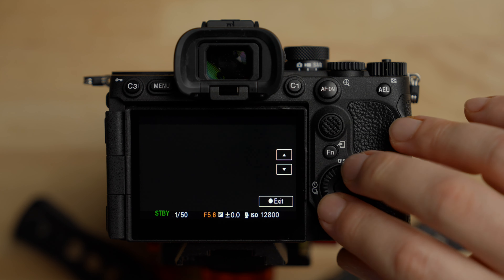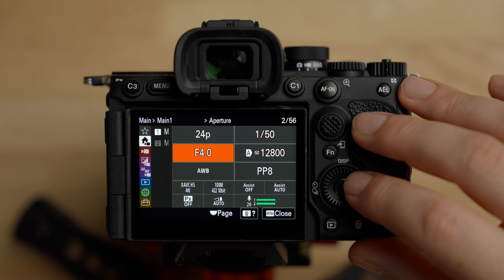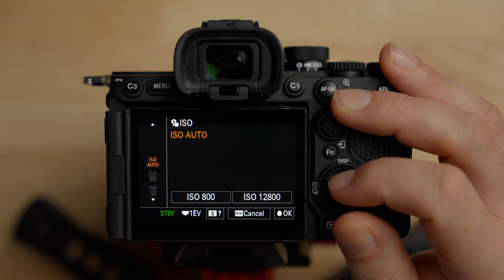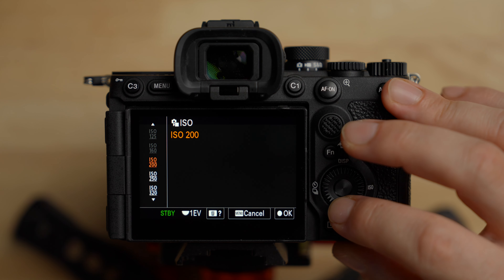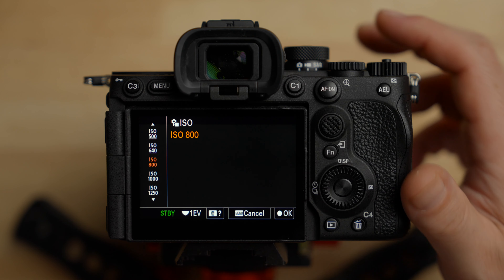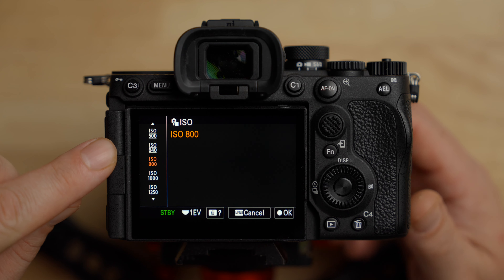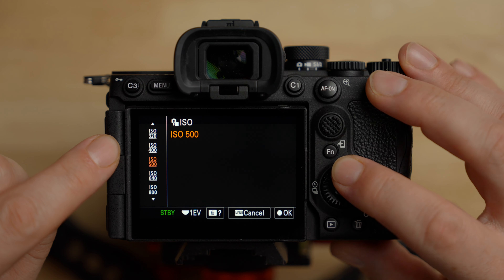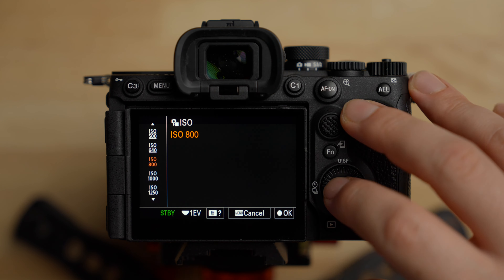You can always tell the base ISO in Sony cameras because the ISOs below it have little lines above them — so 500, 640 are all below the base ISO of 800. Make sure you set that to ISO 800. For white balance, I don't use auto white balance because it's a nightmare when you're grading and you should learn to set white balance manually. I'll set it to sunny right now, but there are custom white balances and you can set Kelvin manually. Make sure you set that manually.